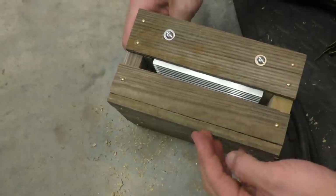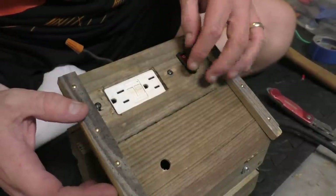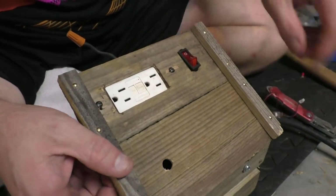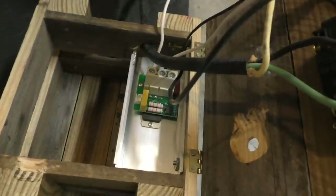Now that the SCR is mounted, you can see we're going to get good airflow past those fins. I made a lid to go on top — I cut a hole for the potentiometer to come up through, a hole for the outlet, and a hole for a lighted kill switch. Before I show you my wiring, it's possible it's wrong — I can do a little house wiring but I always have to watch a YouTube video first. I'll link to George's comprehensive series on wiring so you can get the science and theory — I'm just showing you what I did.